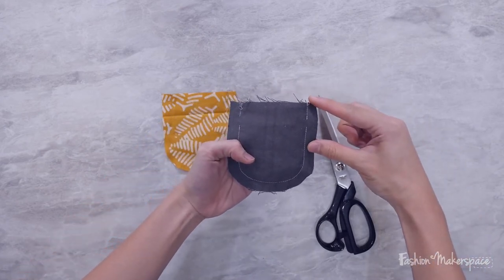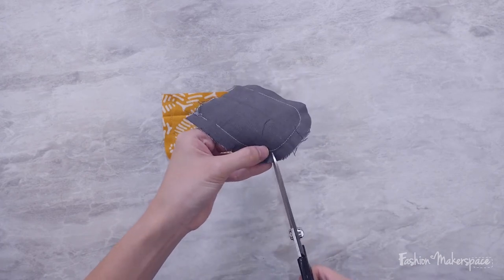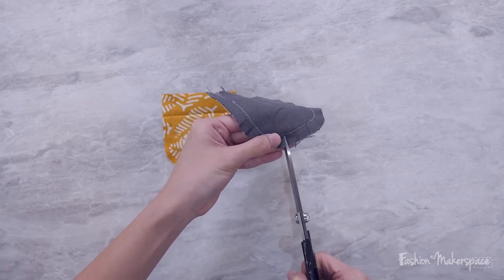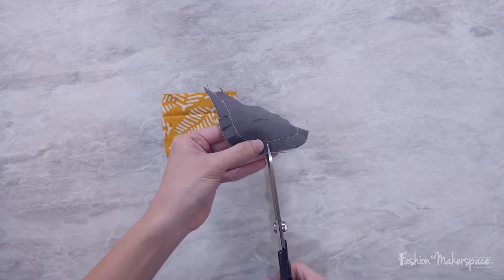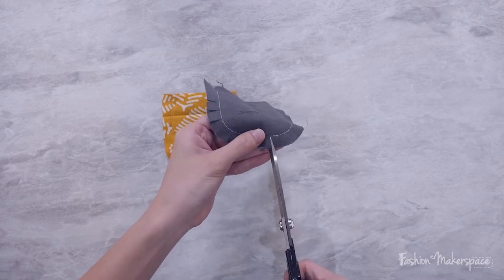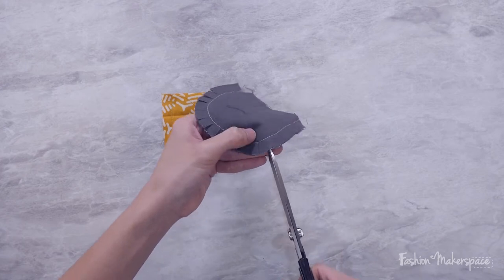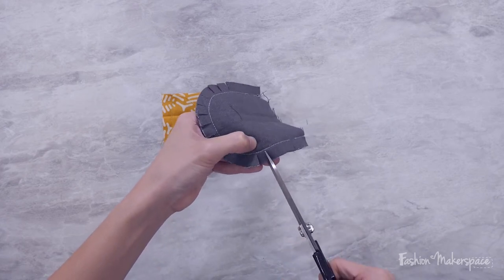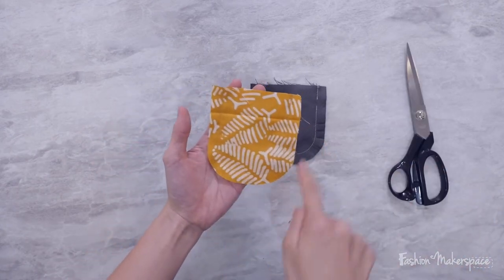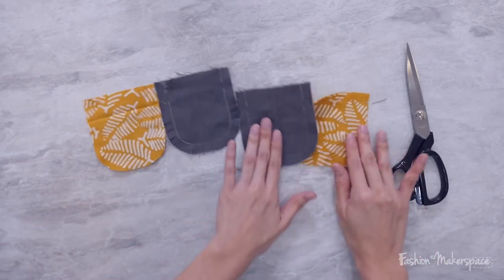Continue snipping all around till you reach the other end - you don't have to snip for the straight edges. Make sure your hands are stable. If you're not very confident, you can cut halfway and then snip inward to reach 0.1 cm before the stitch line. If you don't snip enough, when you try to turn it over it won't be as smooth. Do this for your lining and the same for your main fabric - one set and the other set.